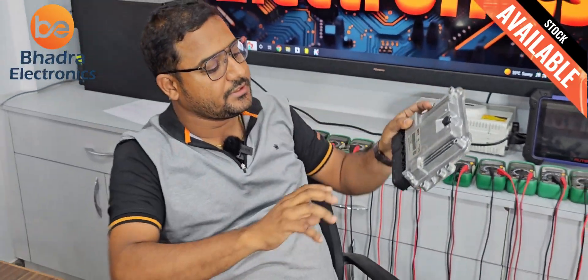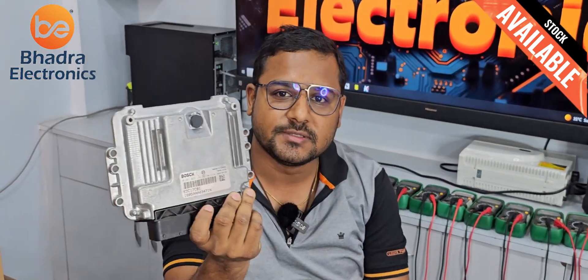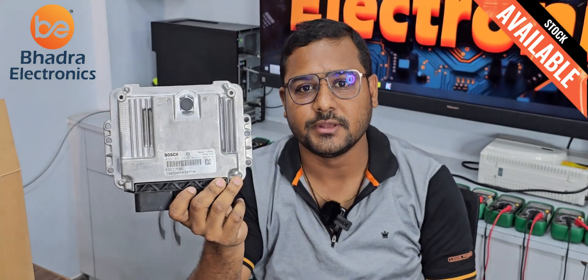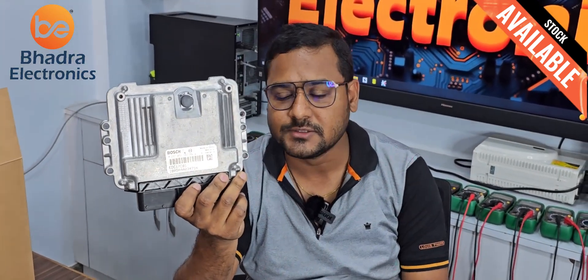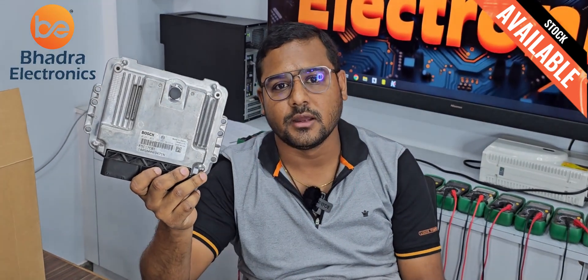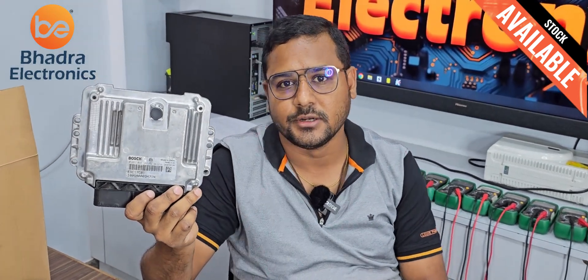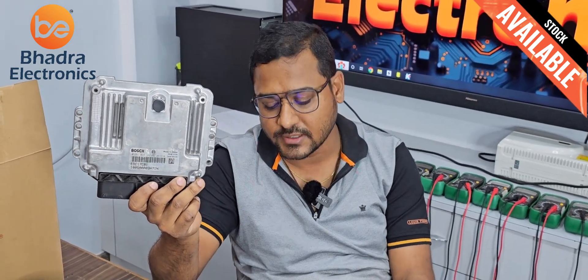This is a Bosch ADC17C81. This hardware is having an issue with the accelerator pedal, so the vehicle is not revving up. Obviously if the vehicle is not rising, we are having an issue with the Trico. I asked the customer but he is not ready to give us time, so I am planning to replace it and he is ready to accept this.